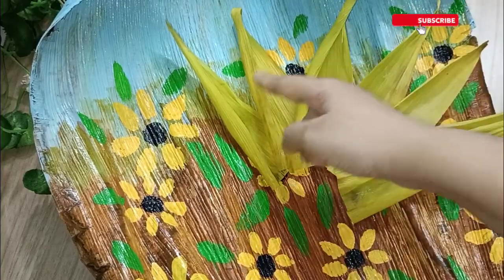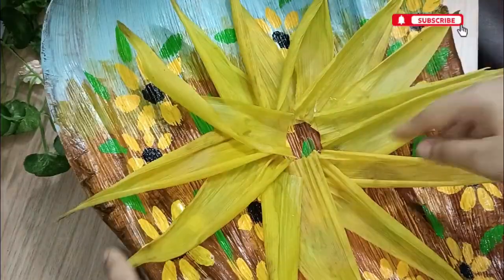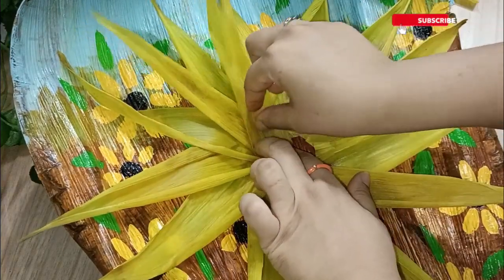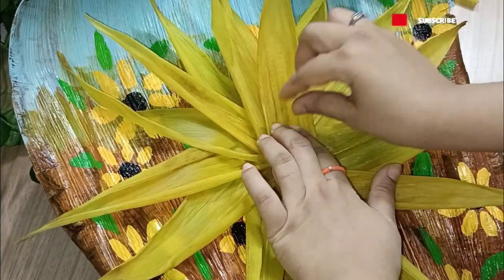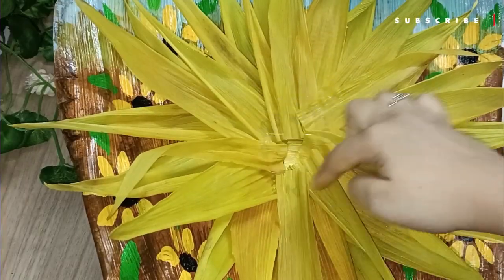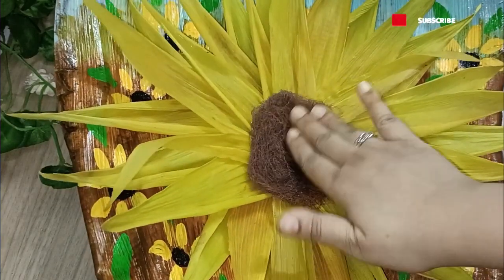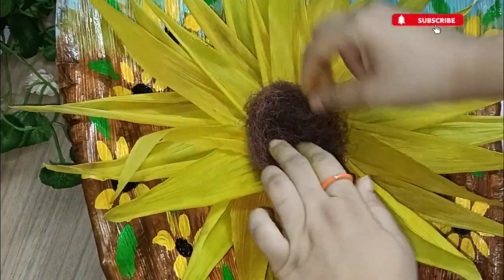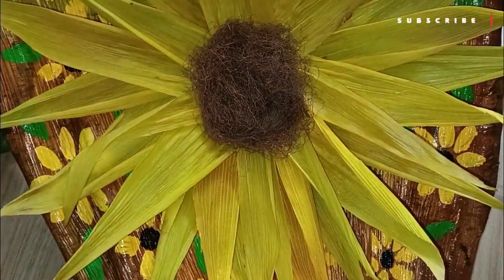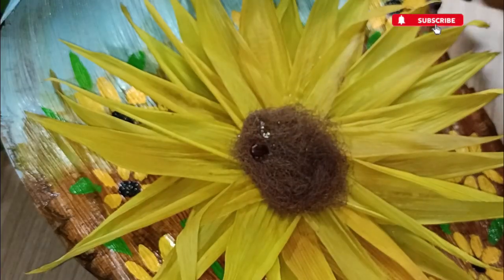I have to mention that most channels using corn husk don't mention that the leaves shrink and become a little hard. I tried this method for the first time and didn't know about it, but they completely shrank. So instead of corn husk, you can use yellow crepe paper or regular paper to make this as a permanent home decor on your walls.